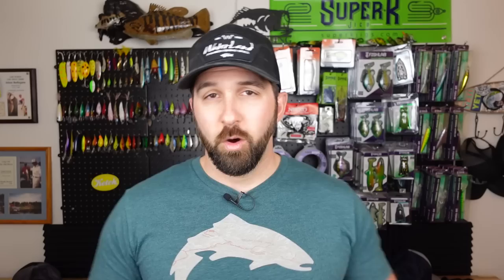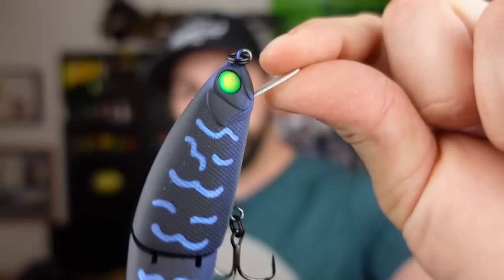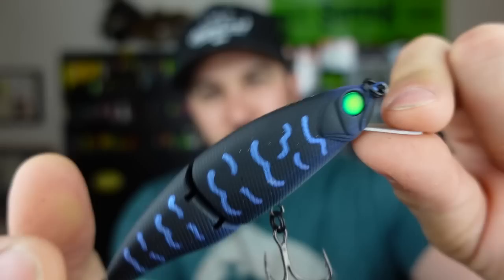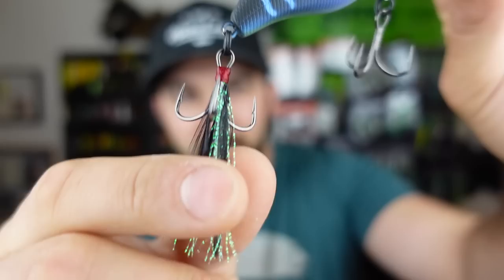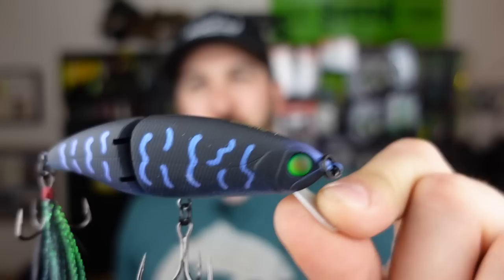I caught a decent amount of fish on these before when I was testing them out. I didn't have one in Black Magic — this is probably my favorite color that Six Sense puts out. Look at those eyes — that green is just so good. If you're throwing this in more stained or murky water, I really like these, and this is something I could be throwing in the rivers as well. You even get the black tied streamer material off the back. That is just a beautiful color, beautiful setup.